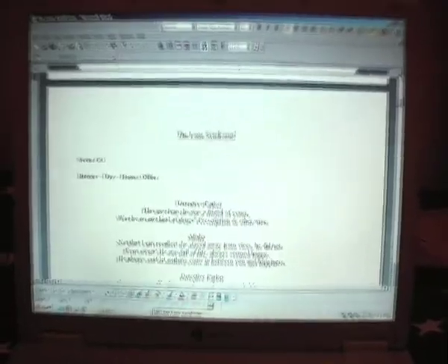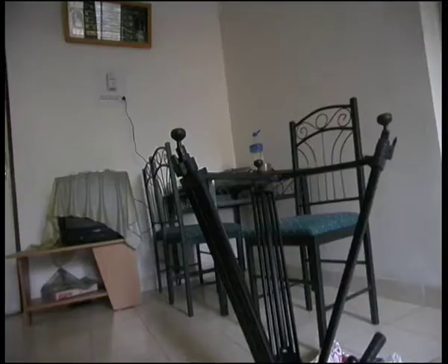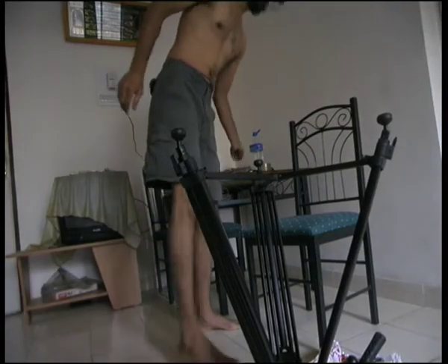It was probably around the end of 2006 and the beginning of 2007 that I finished writing The Lone Syndrome. I thought I'd make a simple movie with just three characters, get a few friends together, and shoot it.